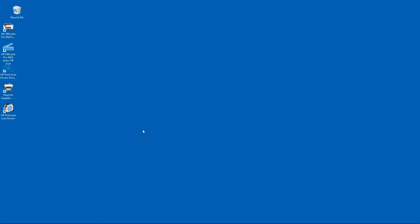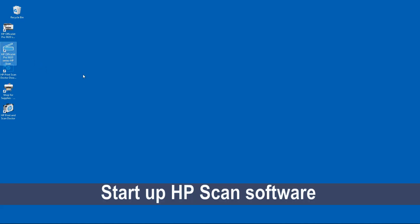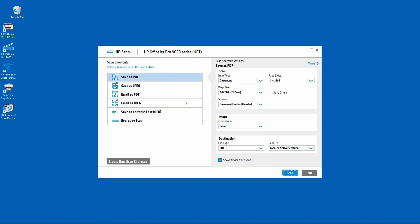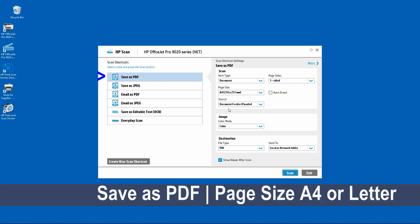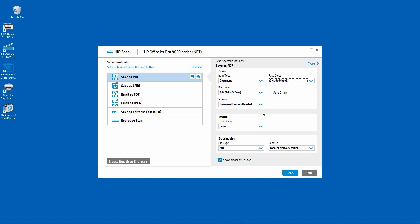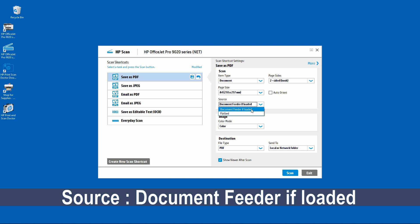To begin, let us start up the HP Scan software. These are the settings that you need to do in order to scan and merge a two-sided brochure. For the page size, select it to be book. For the document merge to happen, the source must be document feeder if loaded.